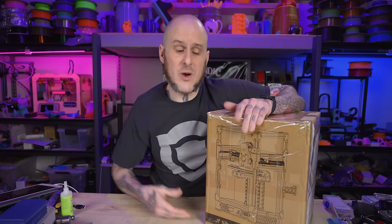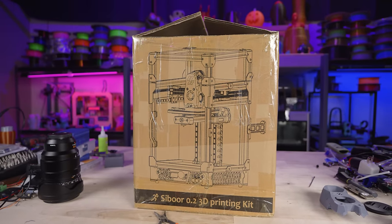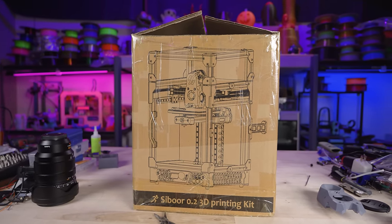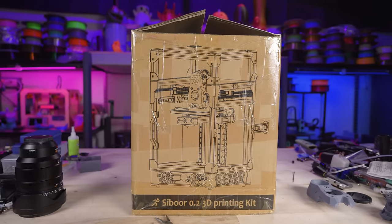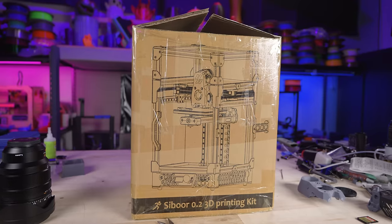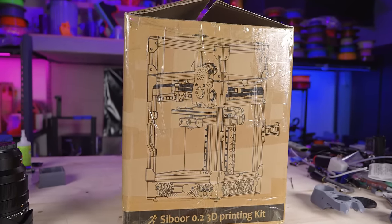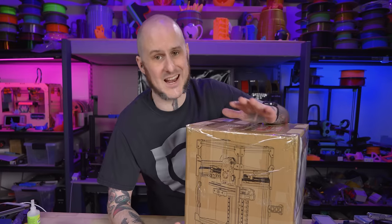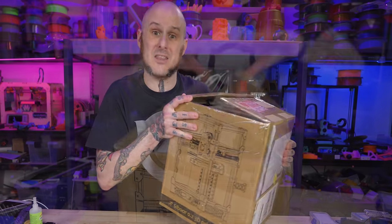Let's get a quick disclosure out of the way. This kit was provided to me by the folks at Seaborr. They will have no input on this video — they are not going to see it before you folks see it. Everything I'm going to present are my own opinions from building this kit. They were really receptive to hearing my critiques about the 0.1 and claimed they were making updates and improvements. I never got one of the updated kits, so I cannot confirm that ever happened. But I have the 0.2, so let's get this thing out of the box.